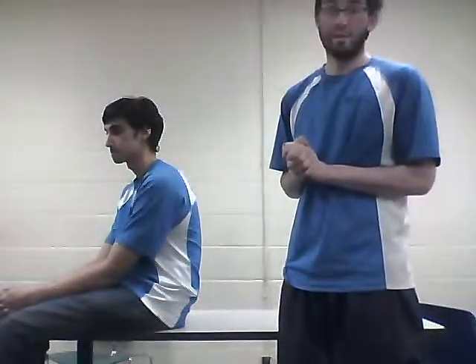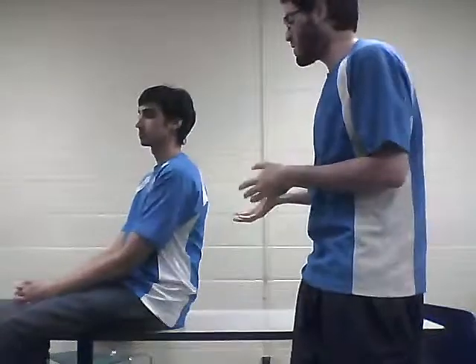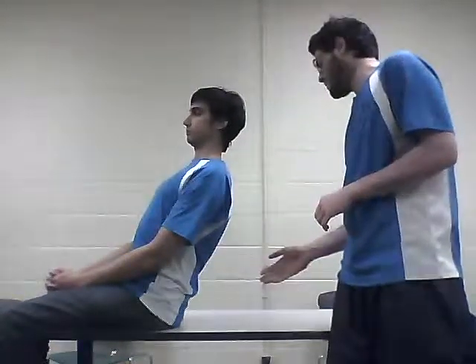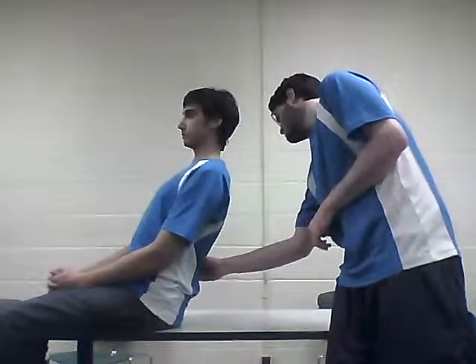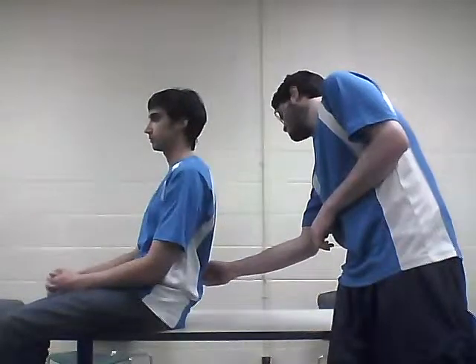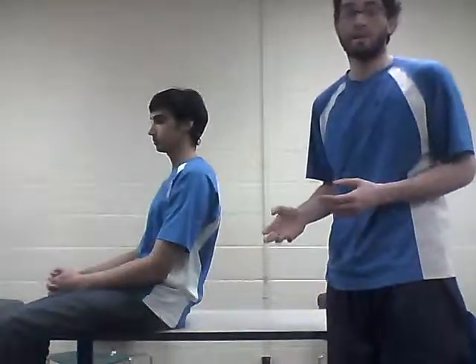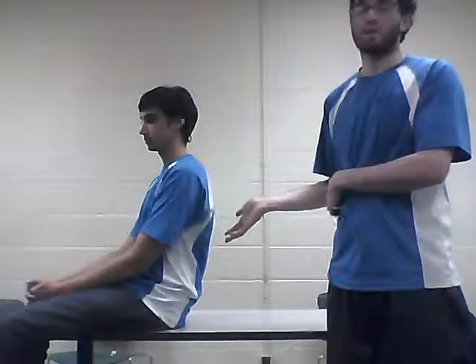To activate the multifidus, you ask the patient to extend their back — my body is going to demonstrate extending the back — and that is its action. You just palpate it, then relax. You won't feel it as much because it's a deep muscle, but that's its orientation and location.